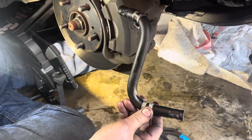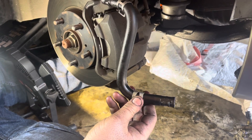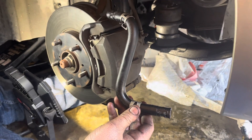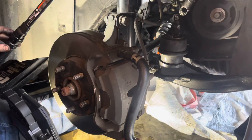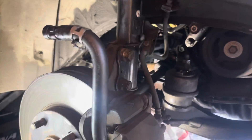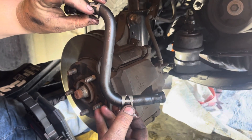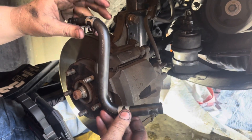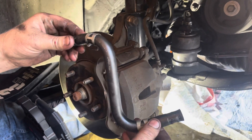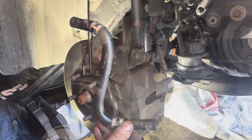Here's the hose that we're gonna replace it with — backwards S or Z, whatever you want to call it. So we're gonna go ahead and install this. Basically all we're really gonna do is take these clips here, push them off to the side, pull the hose off the power steering line, and just insert the new one back in. Let's get to it.